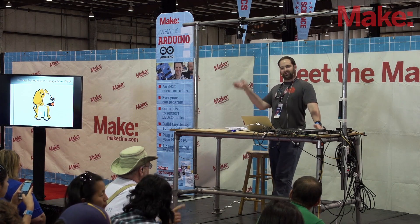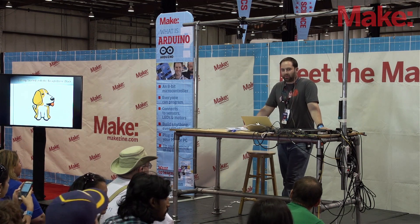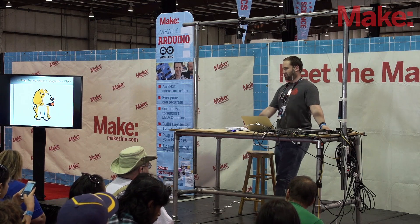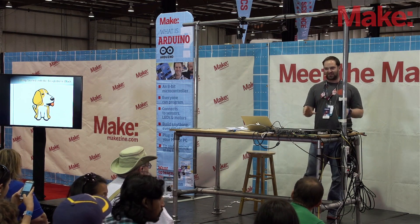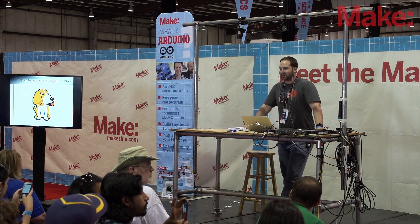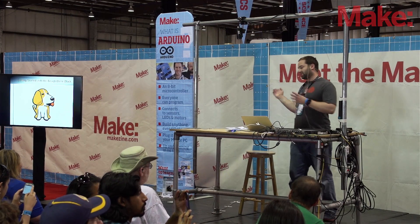I'm Dave. I'm from Make. I'm one of the technical editors, and one of my real passions is small embedded electronic boards that run Linux. It's a very specific thing, but what's great about the Make community is it's not all that specific anymore. There are tons of boards. The board I'm going to talk about is the BeagleBone Black.